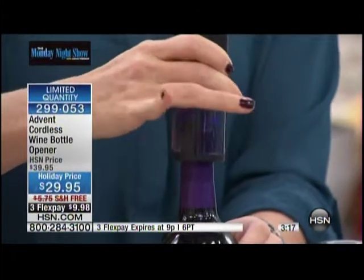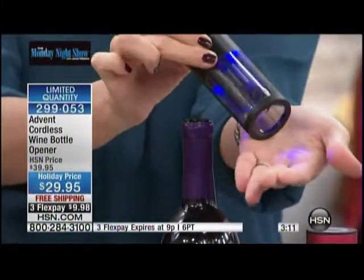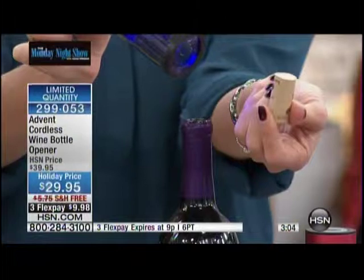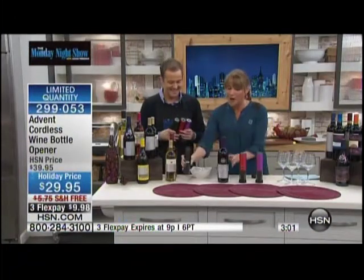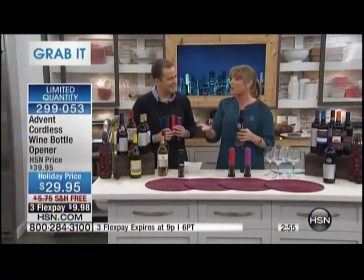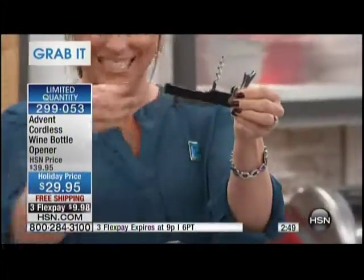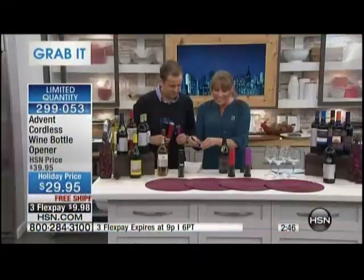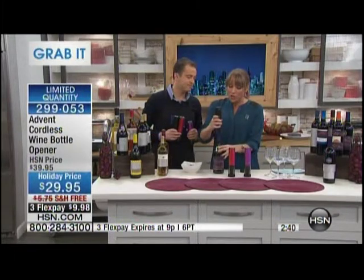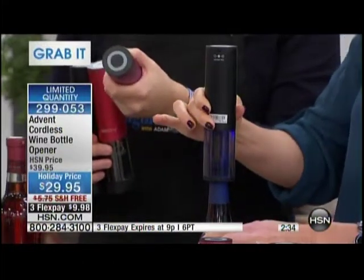Watch what happens — I just press down gently and you can actually see it extracting the cork right there, every single time, with any kind of cork. Then just like magic it delivers the cork right back to you. So if you collect your corks, you can have them all back undamaged — the cork doesn't end up in the bottle of wine. If you have guests over and you're struggling with a manual opener, you need an electric wine opener, and this isn't just any electric wine opener. All you do is place it in the on position and hold it on top — it does the work for you.